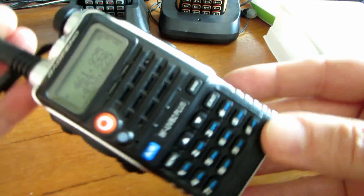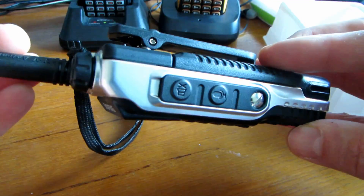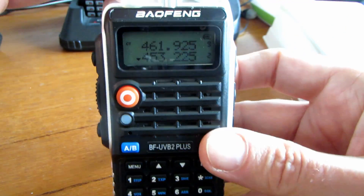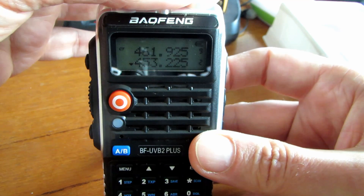There don't seem to be many eBay sellers selling this version of the radio at the moment. I had to get this from AliExpress, but it only took about three weeks to come. We'll get it on the power meter and see what it does.